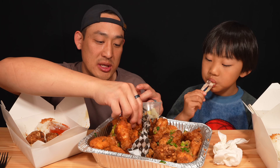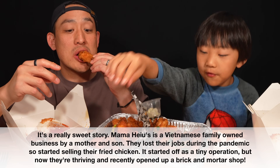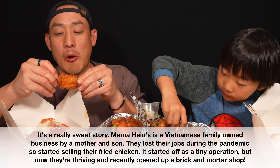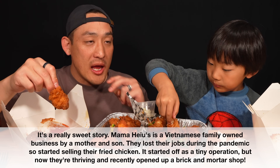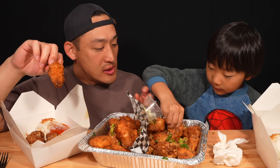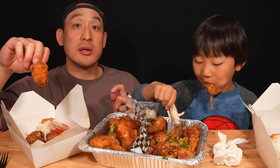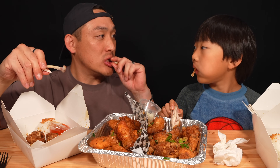Look how clean that wing is — that's a pretty clean wing, the best so far. They started selling wings from the mom's house, and finally, not long ago, they opened up. There you go. That's a big bite. Squeeze it, push it, hold it by the bone — clean!